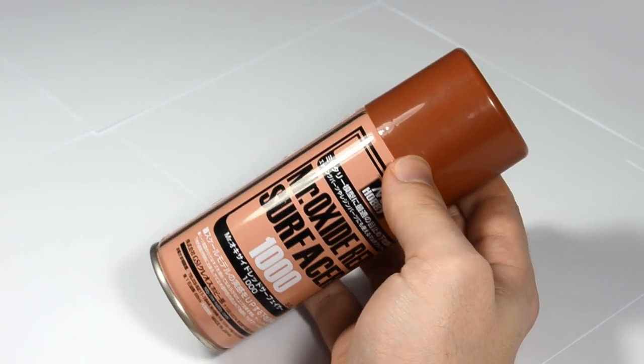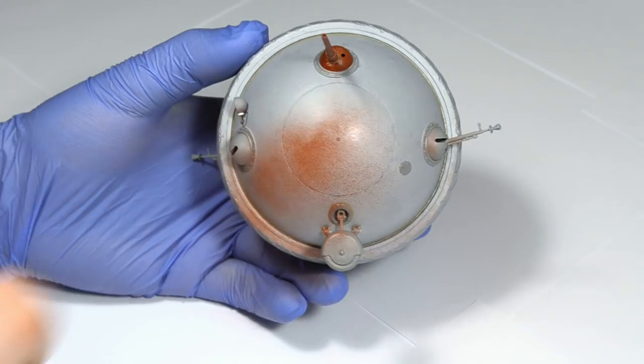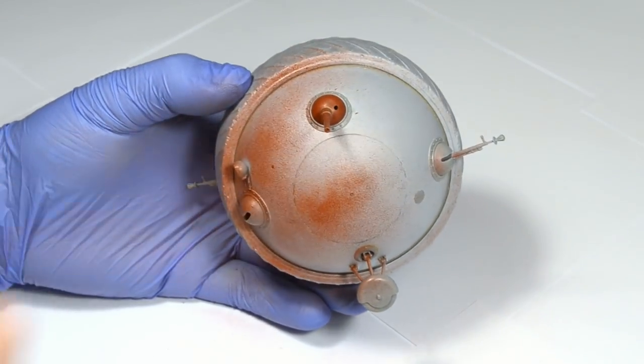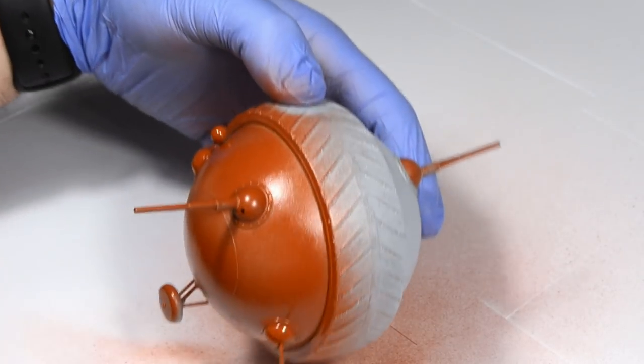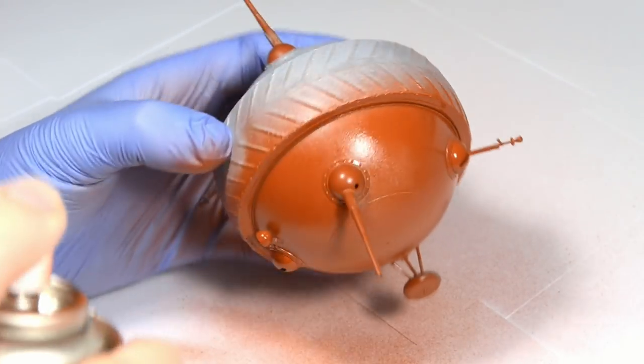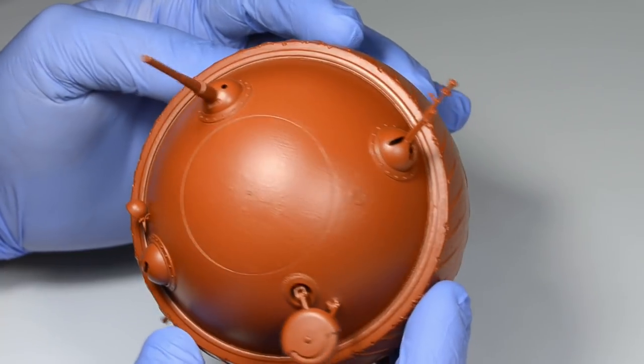Let's start by priming the surface. I like to use a spray can on simple models like this. It's faster and I don't need to clean the airbrush afterwards. The result is a nice unified finish.